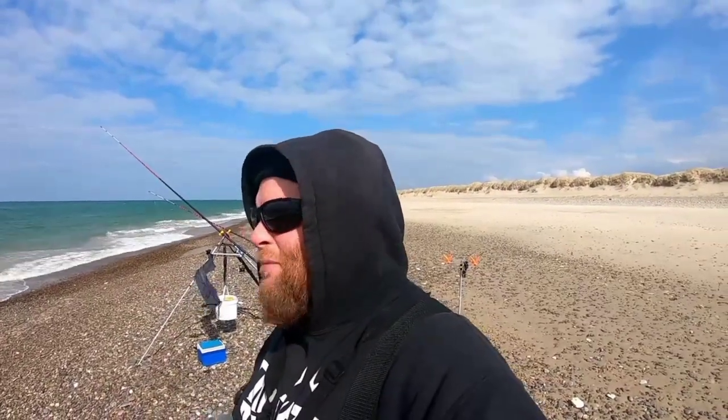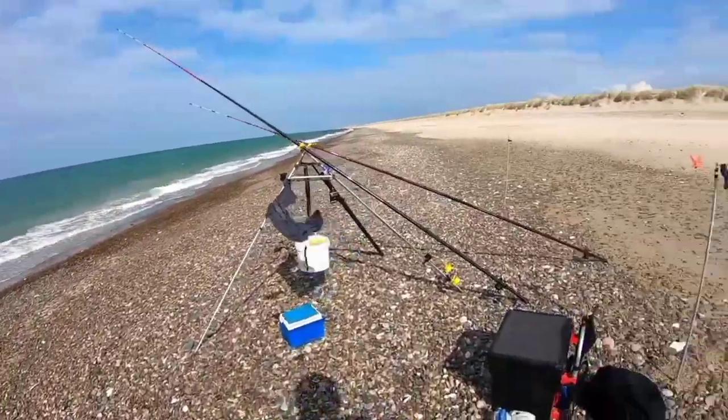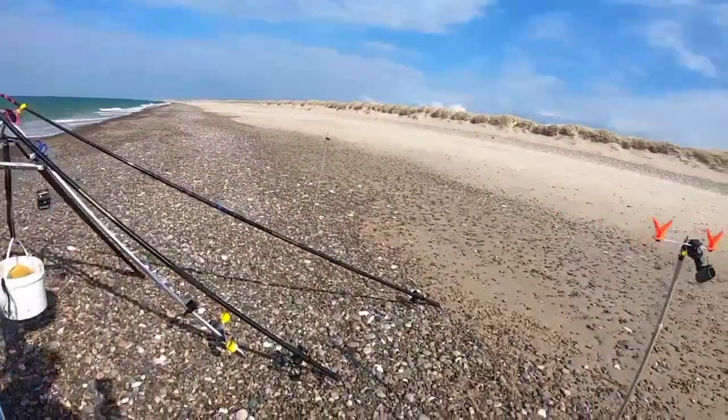It's a strong wind and it's going to make life really challenging because it's a side wind. When it's windy, what you want is clip-down rigs, and what clip-down rigs don't like is side winds. When they hit the water there's already a load of tension on the side of the line and it makes it hard for them to unclip. We'll give them a good shake to see if we can get them undone. The rods are the Sonics, the reels are the Mags.